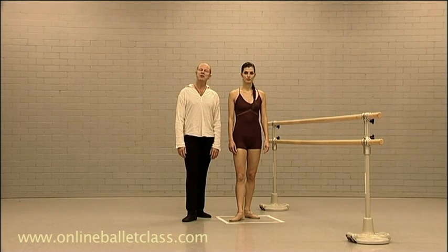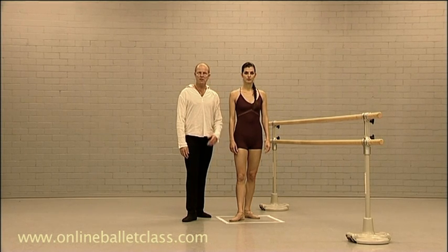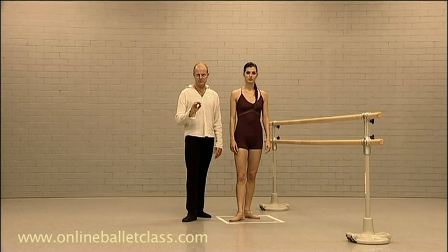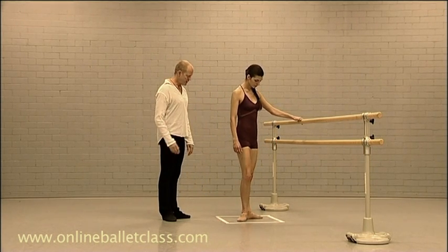Hello, dancers. Hello, dance teachers. I will now talk to you and demonstrate the anatomical awareness of plies. Please, if you could put yourself in first position, facing point eight.